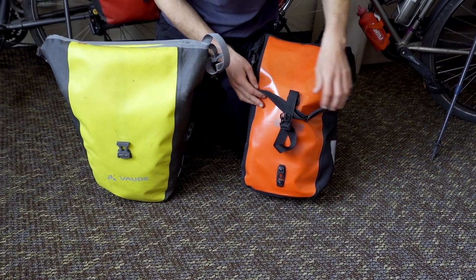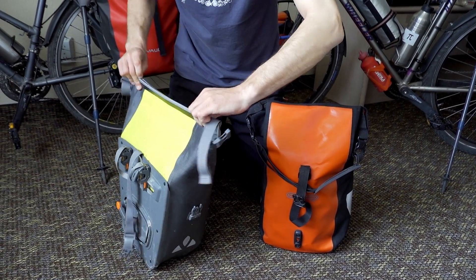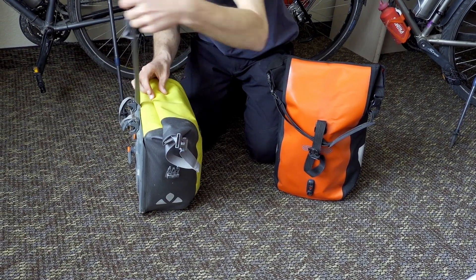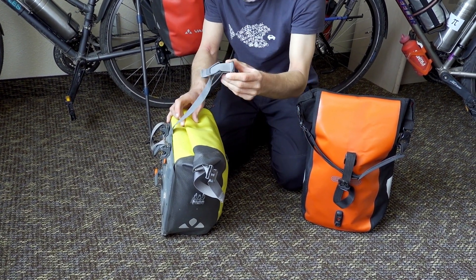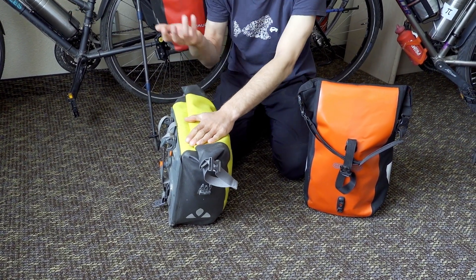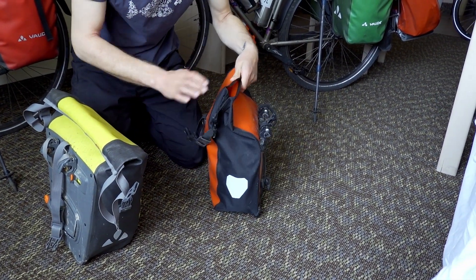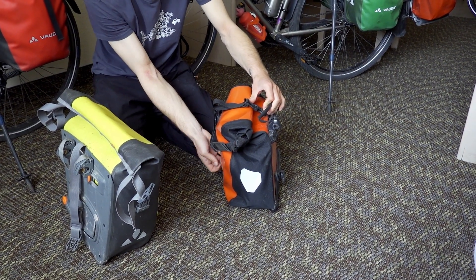Let's have a look at the front. Both are roll-up panniers, making them waterproof — essentially if you roll them up twice or three times, they are pretty much waterproof. The Vaude bag has a long strap going to the back, which goes around to clip in and fasten it. This is pretty annoying because when it's on the bike, the strap hangs in the spokes — it's really easy to just have it in the spokes and you don't want to close your bags because it can get caught and even break. Ortlieb, on the other hand, has the strap going to the front, which is nicer because you can just clip it in and it hangs down to the bottom and not in the spokes.